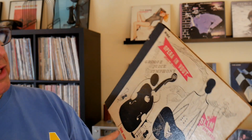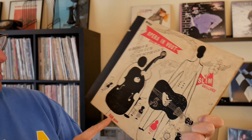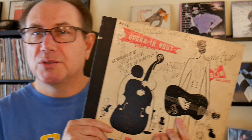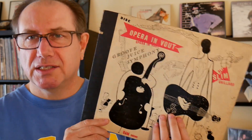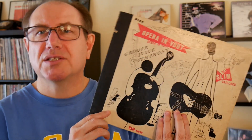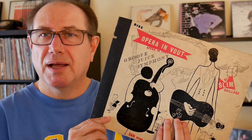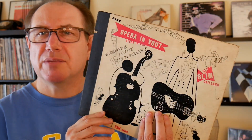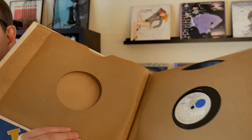This record is called 'Opera in Voot / Groove Juice Symphony,' by Slim and Bam Brown, also known as Tiny Brown. It's recorded as part of Norman Granz's Jazz at the Philharmonic series — that would have been 1946 or '47 or so. This is actually a two-disc set, and did I mention this is 78 RPM?